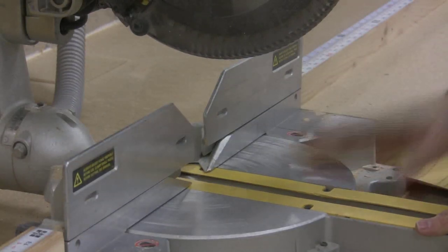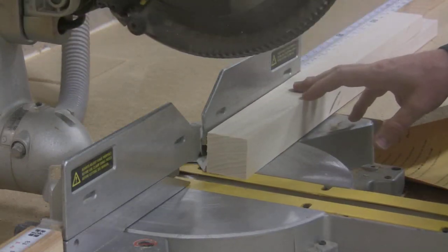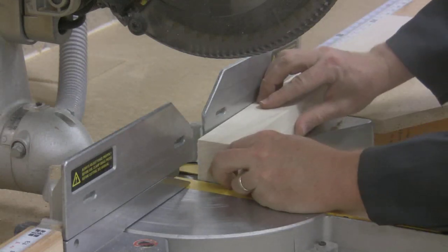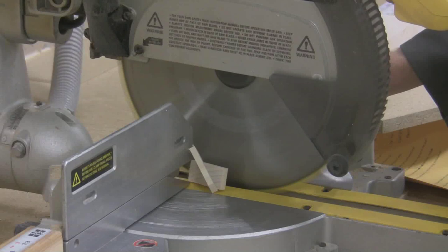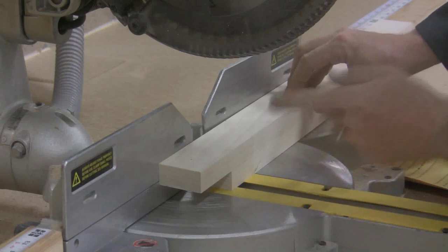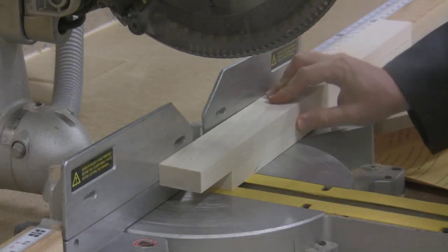One other nice feature on the chop saw: you are perfectly allowed to stack narrow boards. You can only stack them if you will not be sliding the saw to cut them, which means the boards can't be more than about three inches wide. So if you need to trim the ends of two, three, or even four boards, stacking them is fine as long as you've got a good grip. Stack them up, cut them, then flip the boards, line up the other end, and cut them both to the exact length you want. Three or four boards is okay as long as your hand can cover them and they sit flat against the back fence.